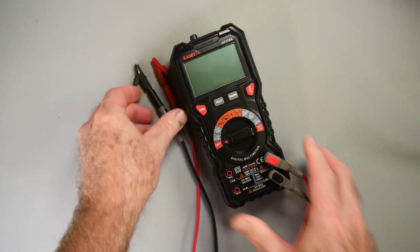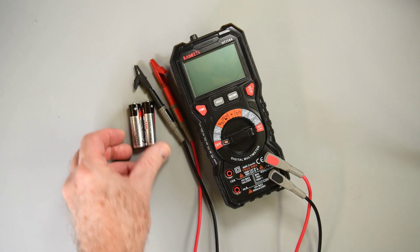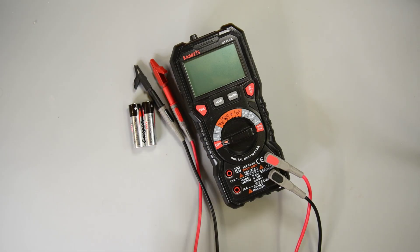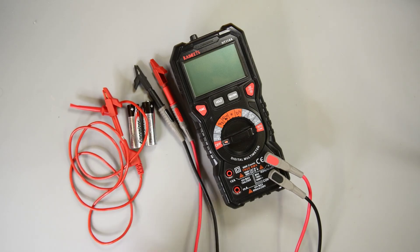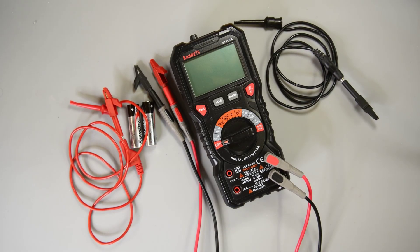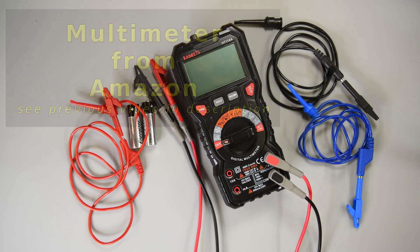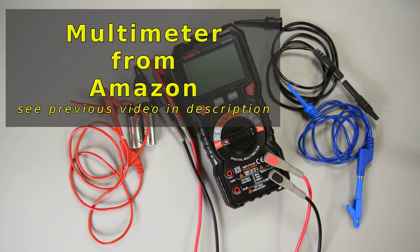There are only two tools needed to test a joystick: a multimeter and a power supply, and the wires to connect them. Since you are getting ready to replace the joysticks, I'll assume you have a soldering iron, and if you have a soldering iron, you probably have a multimeter. But you probably don't have an adjustable power supply. We need a minimum of 1.8 to a maximum of 5 volts to power the Hall or TMR sensor.